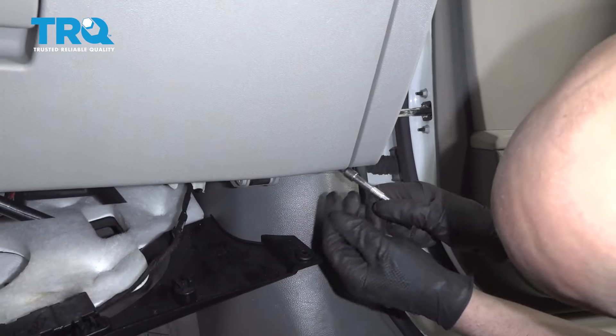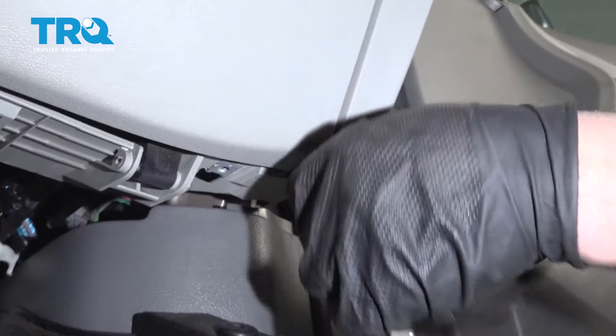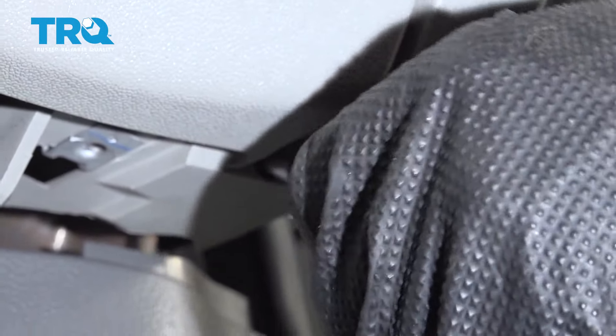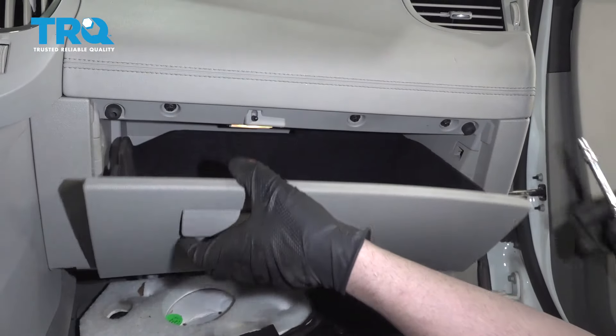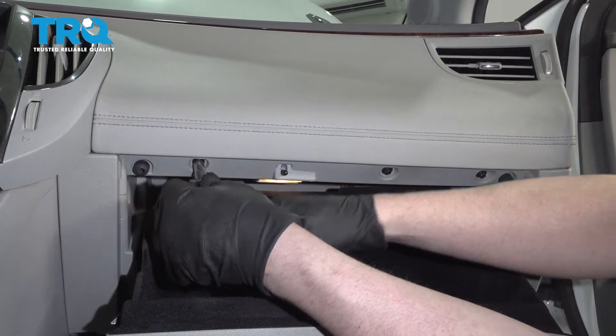And one on the other side right there — take that one out. Open the glove box and take all these screws out. Same tool, 7-millimeter.